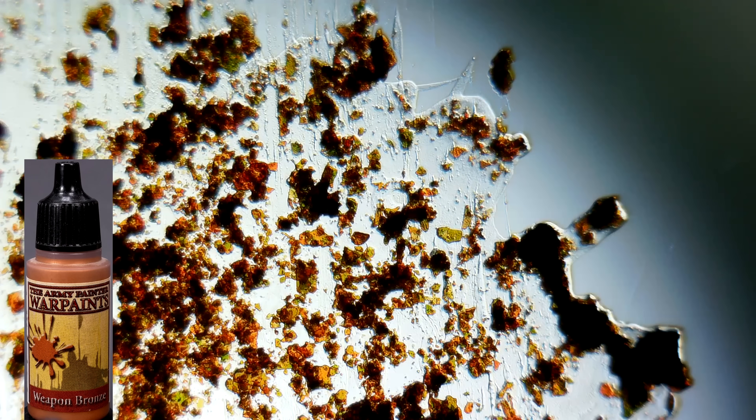Here's Weapon Bronze from Army Painter Warpaint. The binder is clear and colorless, and the mica flakes are rust colored. I found that colored mica was pretty common.